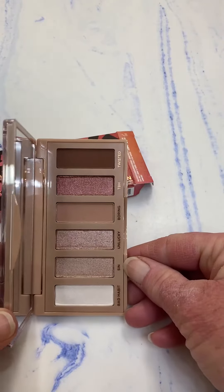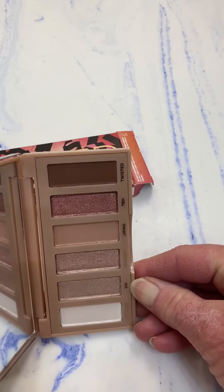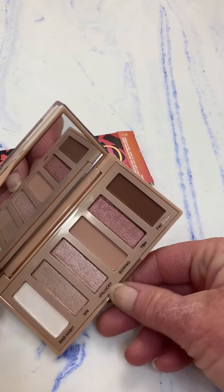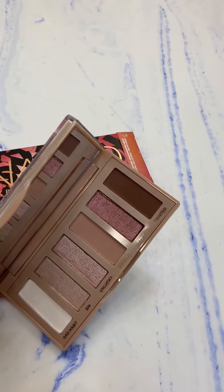I wear it all day long after putting it on one time in the morning, and it's still there when I get ready to take my makeup off in the evening. I'm a big fan of the Naked palettes by Urban Decay and I'm really excited to add this new mini palette called Sin to my makeup bag.